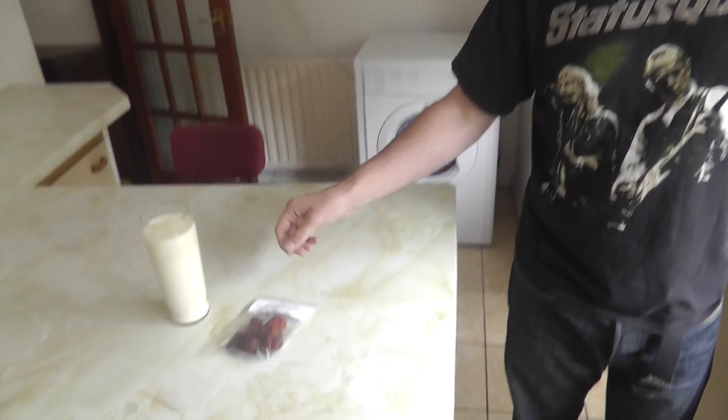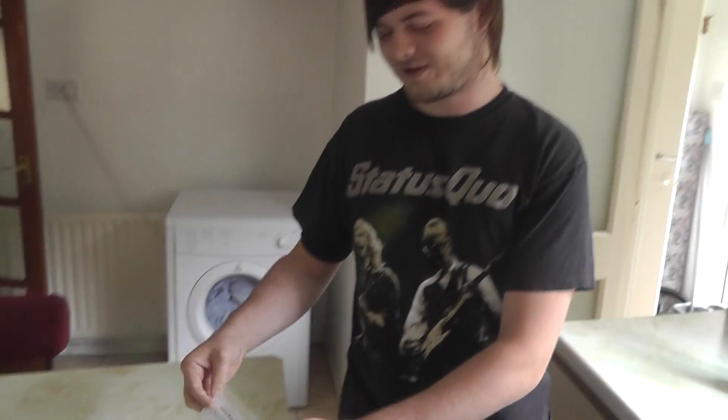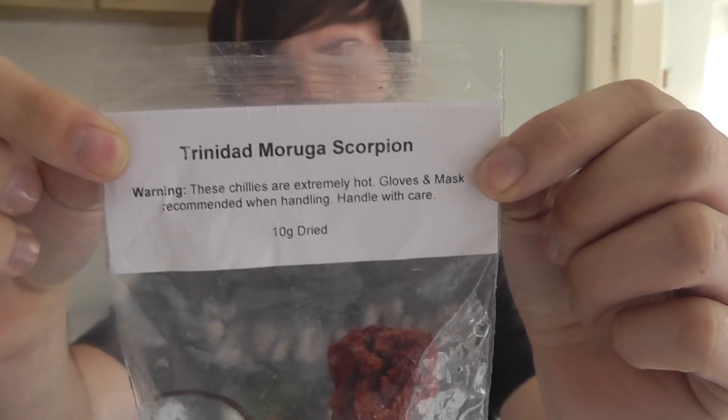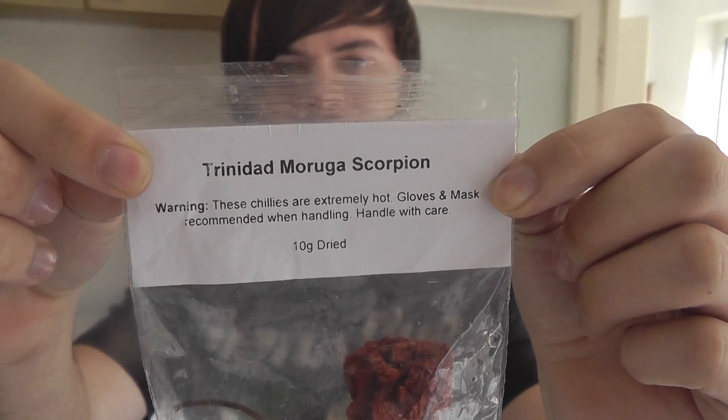What's up everybody, my name is Randy Mash and today I'm going to be eating — I can't believe I'm doing this — the Trinidad Moruga Scorpion pepper. It is two million on the Scoville scale, and the bottom says 'extremely hot, wear gloves and a mask, handle with care.' So I'm gonna eat one of those.